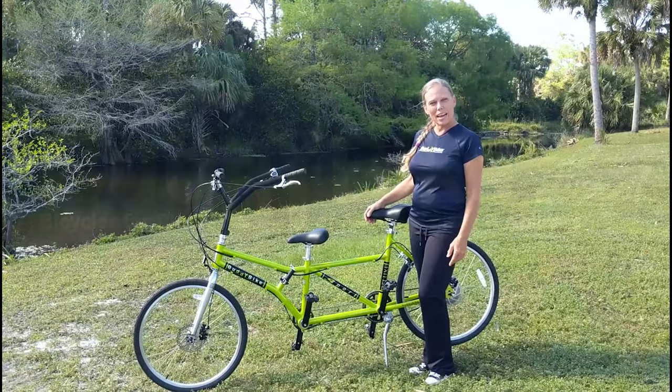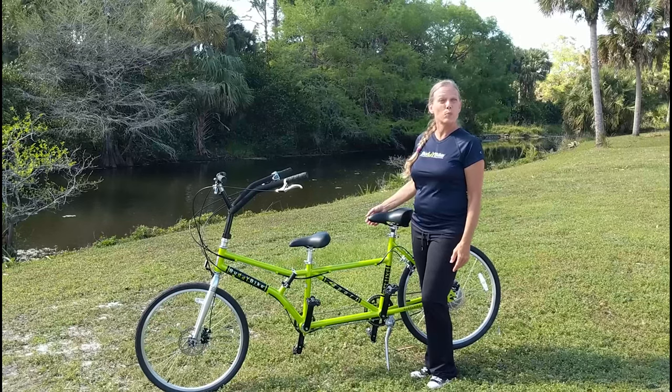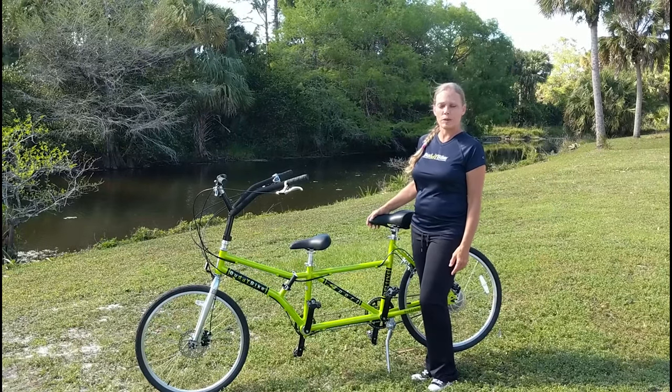Hi, this is Shelly at Buddy Bike, and I'm here today to tell you about the Buddy Bike and how it can be empowering for people who have special needs.